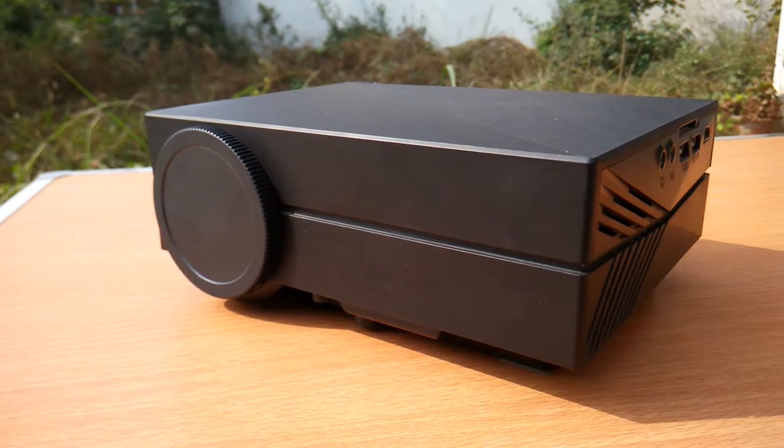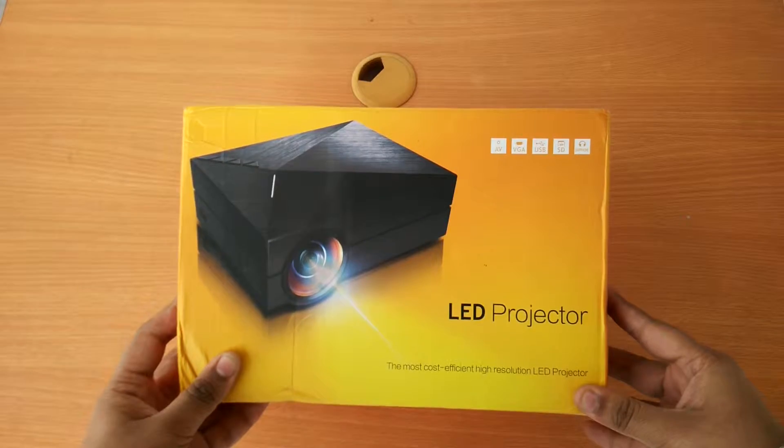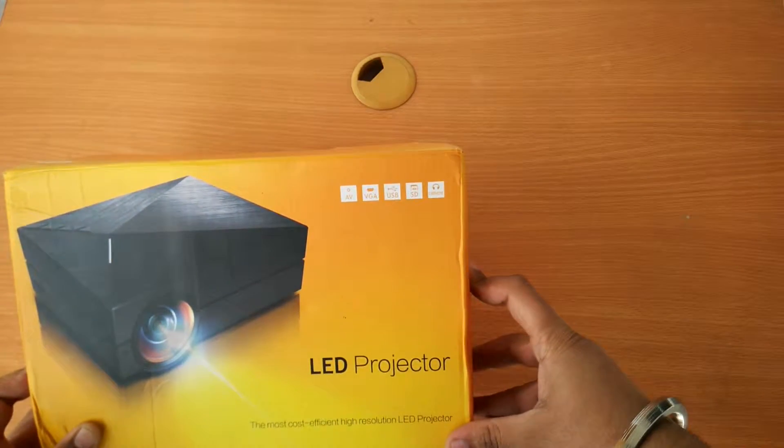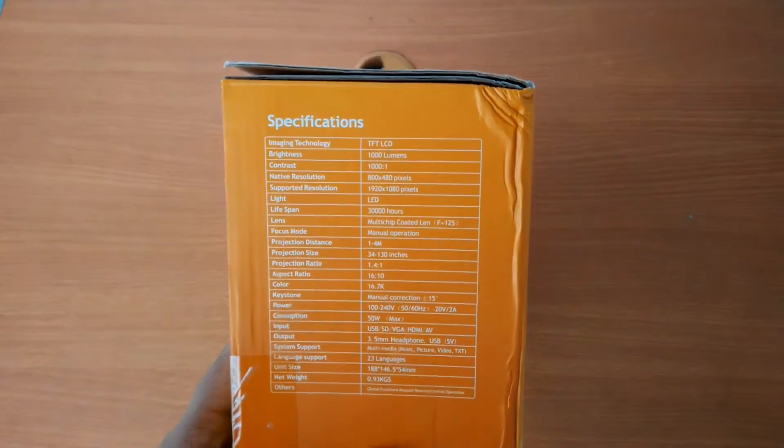The front of the box is simple. On the side are the specifications — let's have a closer look at the details. It uses TFT LED technology with 1000 lumen brightness and a contrast of 1000:1.